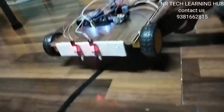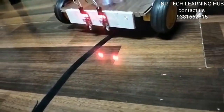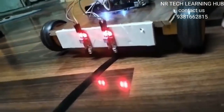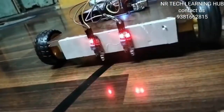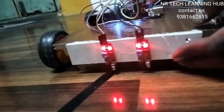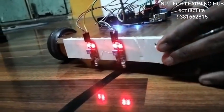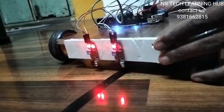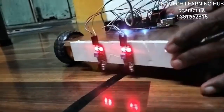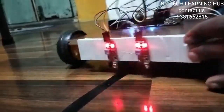When we keep on the black line, one IR sensor gets a signal and the other does not. Here we can see that when one IR sensor gets the signal, it pushes the robot rightward. When the second IR sensor gets the signal, it pushes leftward. In this way, the robot follows the line.